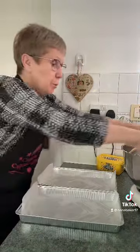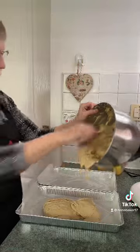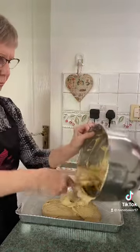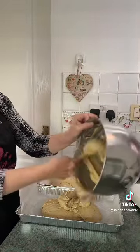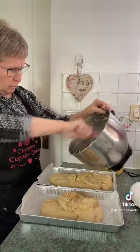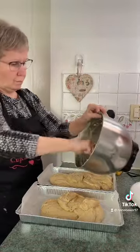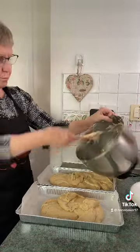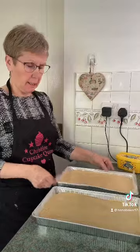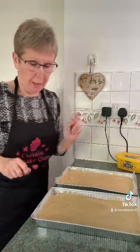Now all that remains is to put them in the cases. Right guys, they're going in the oven now — 150 degrees fan oven electric for 30 minutes, and then I'll show them to you when they come out.